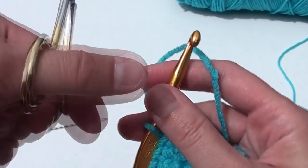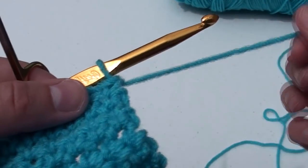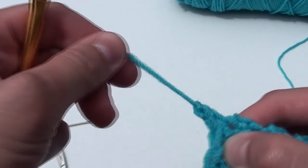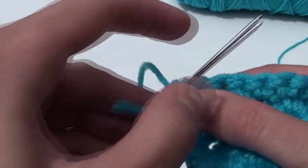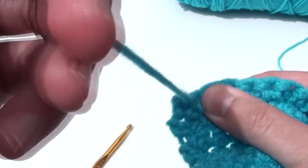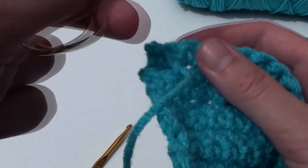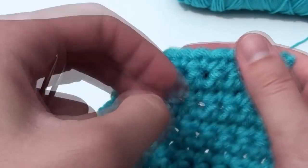After you have completed twenty single crochets across and a total of twenty rows upward, it is time to finish off your work. Cut your yarn a few inches from your crochet hook, yarn over and pull through that tail. Now get a darning needle or a yarn needle, thread it with the tail, and weave in the ends. After you are finished weaving in the ends, carefully trim the remaining yarn.